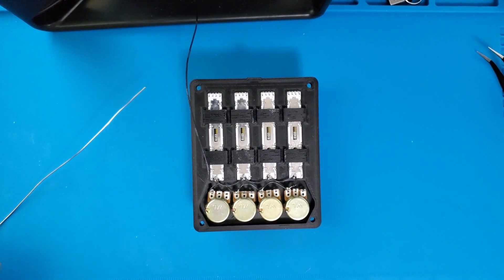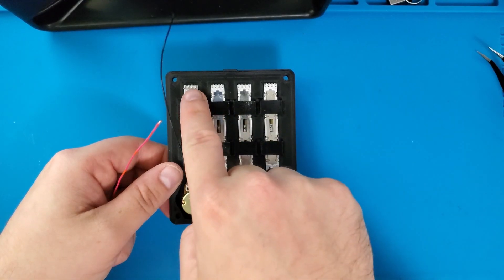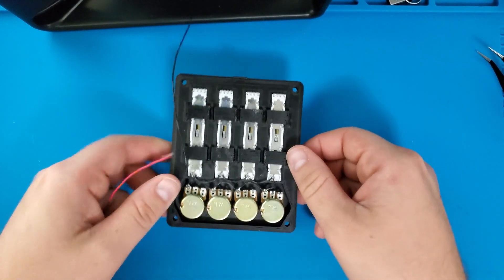Next, I'll be connecting the voltage wire. The voltage pin on each of these potentiometers will be connected to the VCC pin on the Arduino using this red piece of wire. I'm also connecting the ground pin on each potentiometer using black wire.